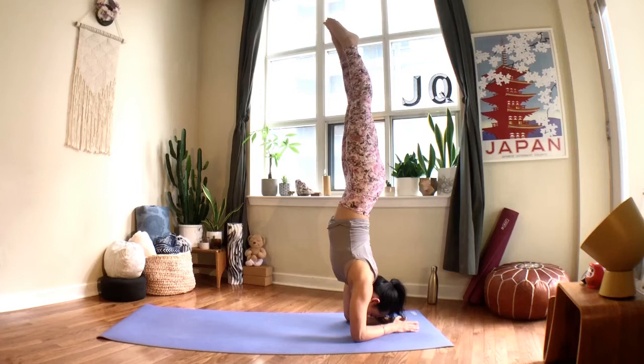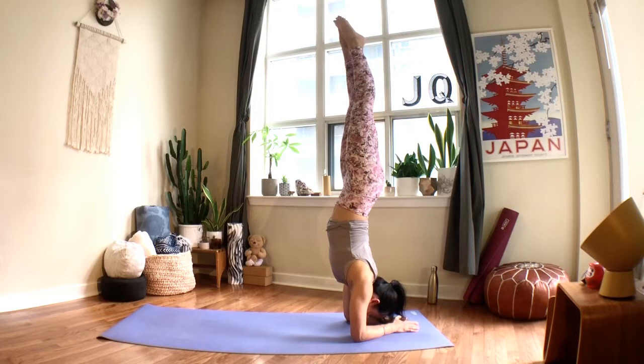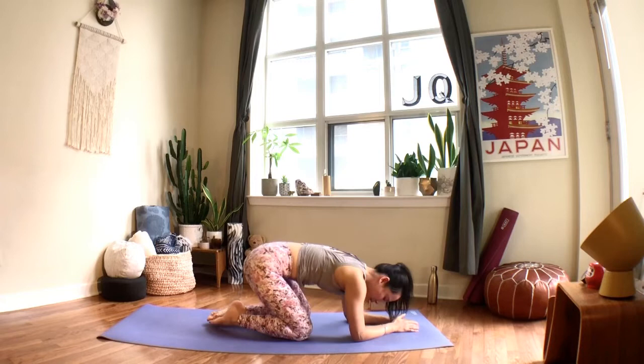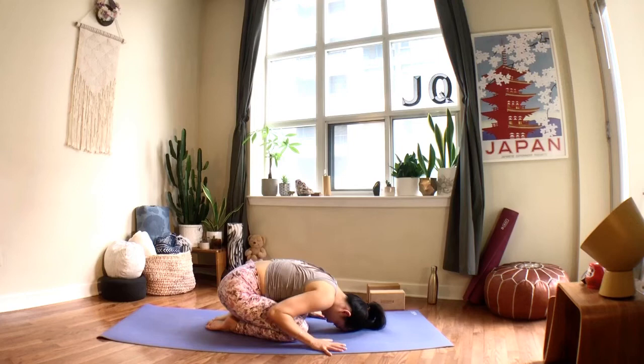Just a few more breaths here — squeeze your legs if they're extended up, try to have them actively squeezing together. Elbows are digging down into the mat if your forearms are on the mat; if you're in a handstand, grip into your knuckles and fingers a little more. The next time you exhale, start to slowly bring your legs down, and come right into a child's pose — welcome to bring your palms by your feet, allow your forehead to just rest, slow your breath.